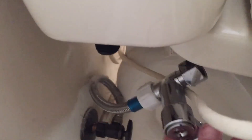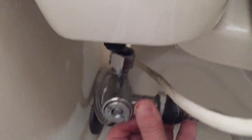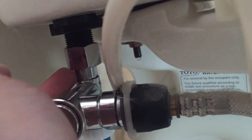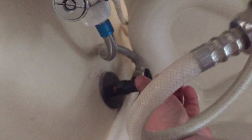Now that the gap is set, we're going to reconnect the supply line — I need both hands so I'll do that off camera. I went ahead and tightened it up using my pipe wrench, just a quarter of a turn. Now I can go ahead and turn my water on and check for leaks.